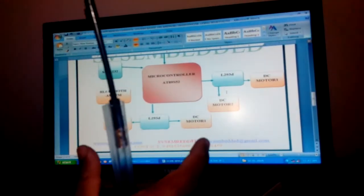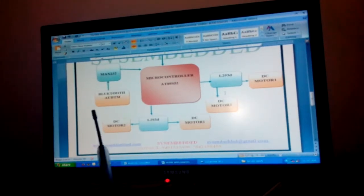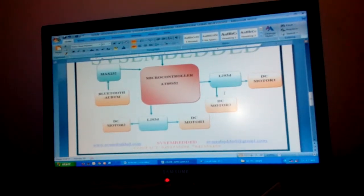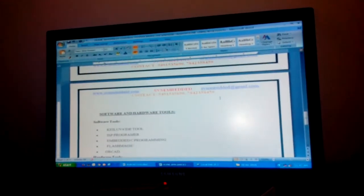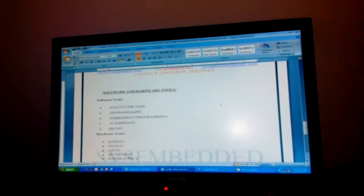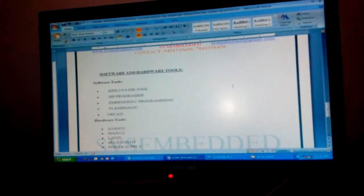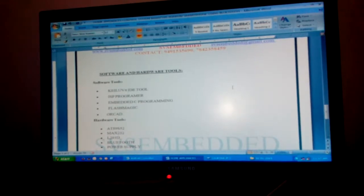The gripper can open and close, and for up and down we are using another DC motor. Using all these components we are controlling the robot as well as the arm. The software used is ISP programmer with Embedded C language.